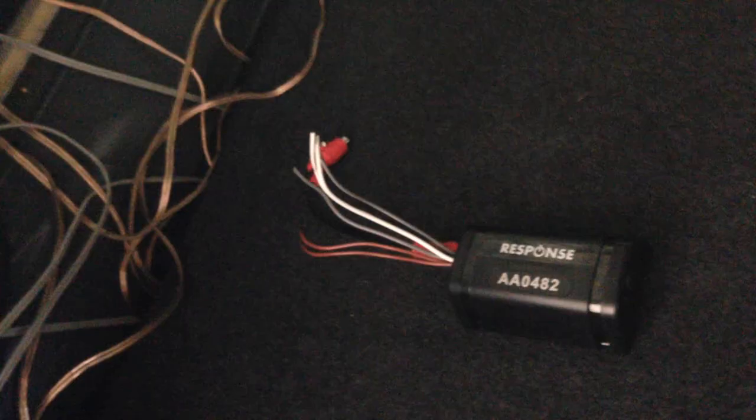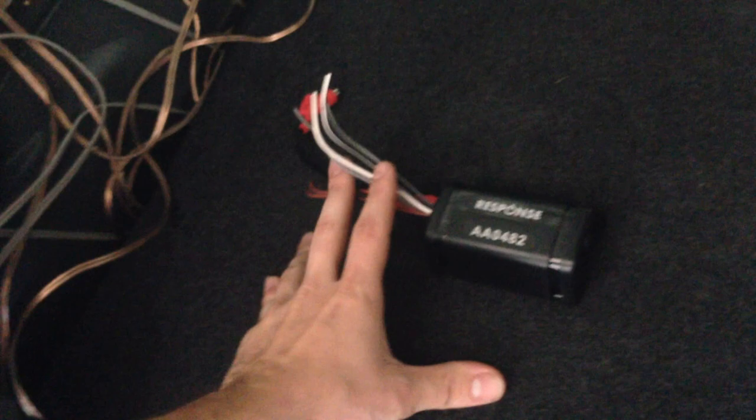Once your RCA cables are in your amplifier, get your speaker wire, connect it to the amp, and run the speaker wire all the way back down. To recap: we've brought the power in, we've brought the remote signal in, we've brought the line from the head unit, wired it into the line converter, plugged the line converter into the amplifier with RCA cables. Now we need speaker wire connected to the amplifier running all the way back to your speakers.